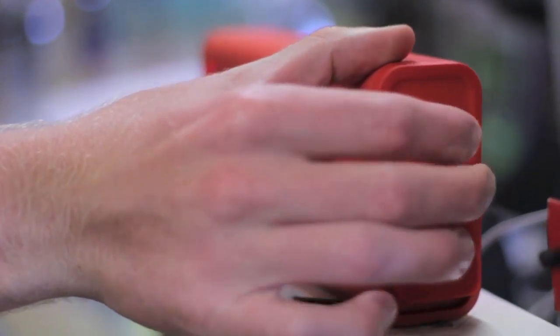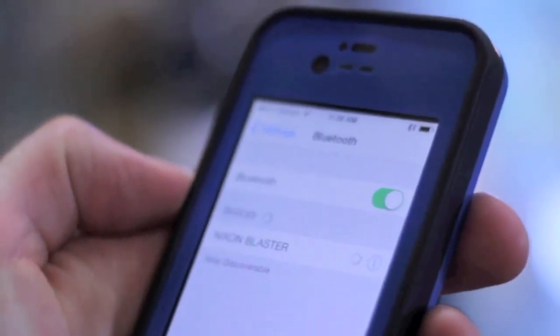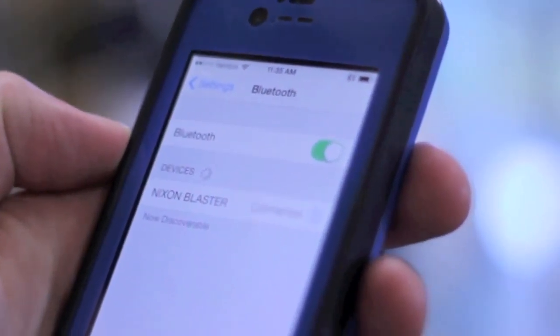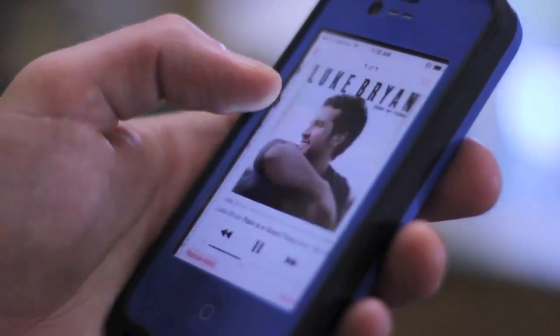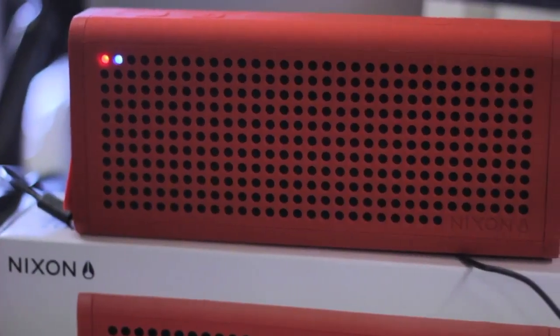The Blaster also has a built-in Bluetooth capability, so you can control it from just about anywhere in your house, and the wireless range on the Blaster is roughly around 33 feet. Nixon's Blaster is a perfect gift for any occasion, so come on down to the shop or pick one up online at surfstationstore.com. I love it.